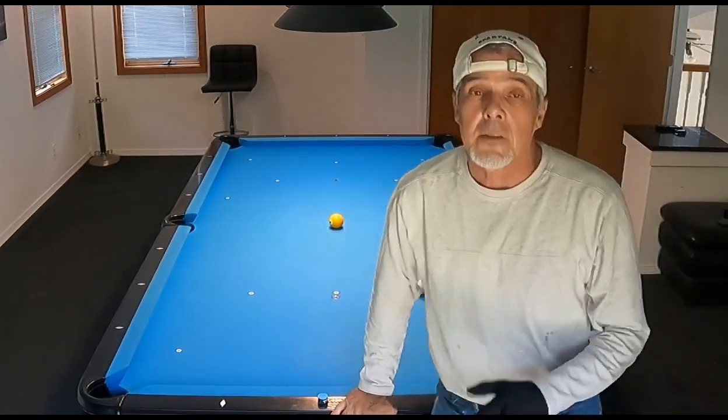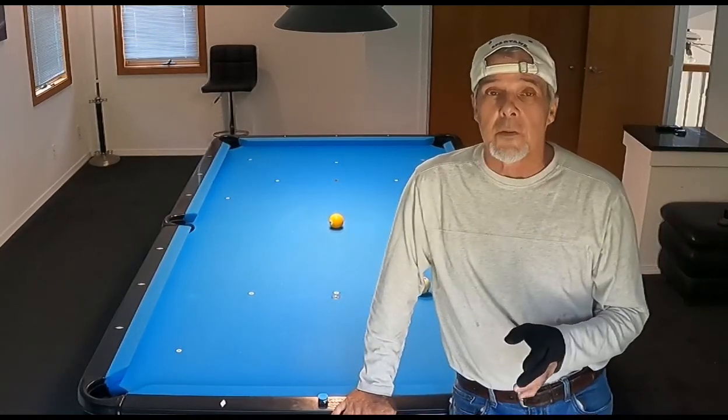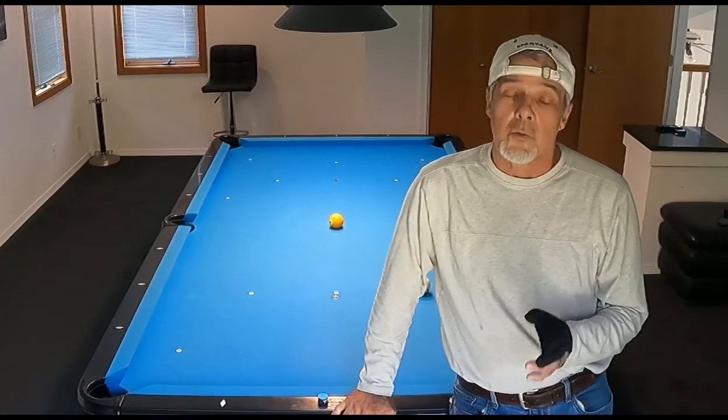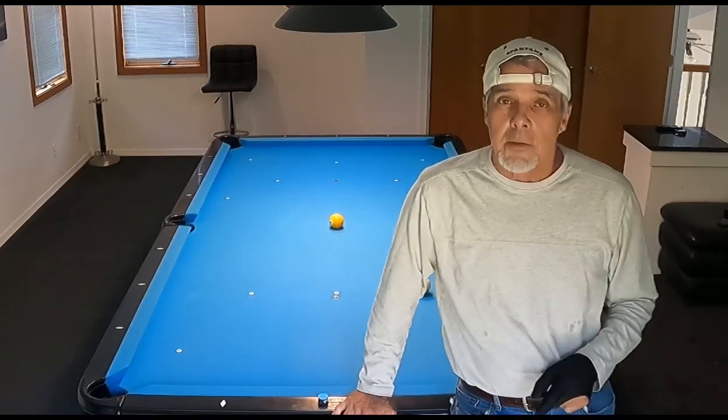If you have any questions, I think that's a really good system. It works well for me. I'll be happy to answer any of your questions about it, and I wish you luck as you try it. Give me some feedback and let me know how it worked out for you. Until next time, catch you guys later.